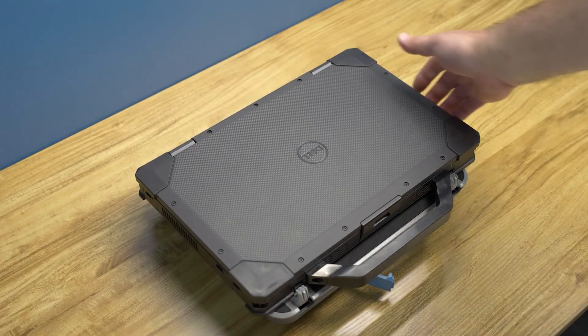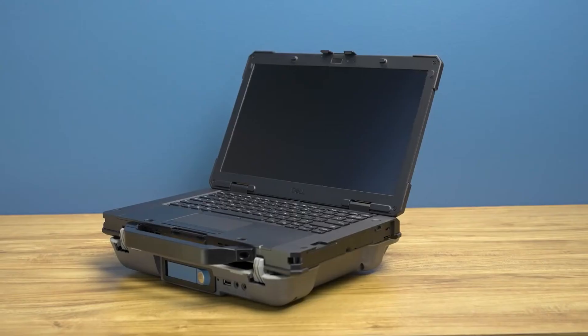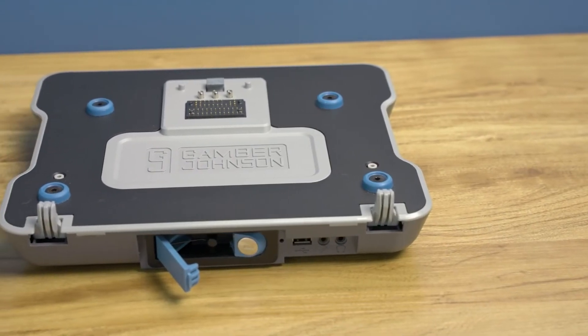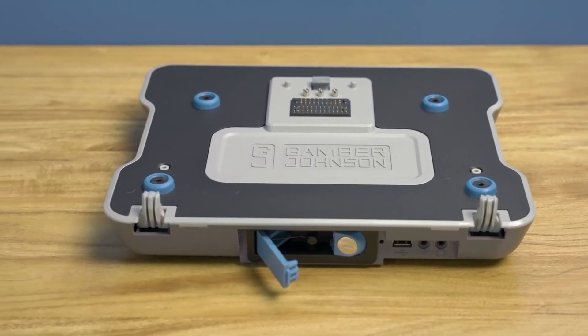Do not lift the laptop by one side or corner and drag it across the dock. The dock is intended to hold a laptop only — nothing else should be placed on the dock. Always make sure that the dock is clean, dry, and does not have any bent connector pins before docking your device.